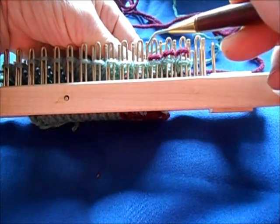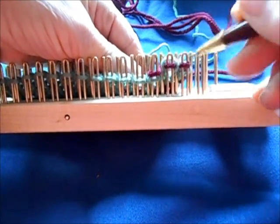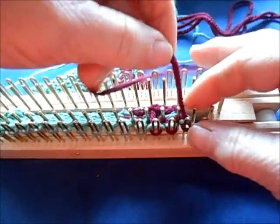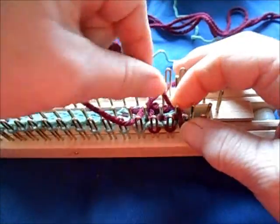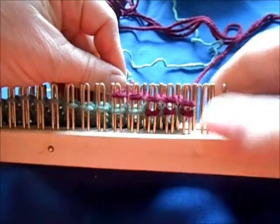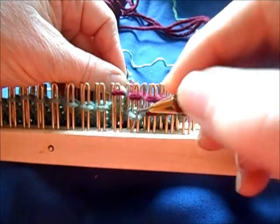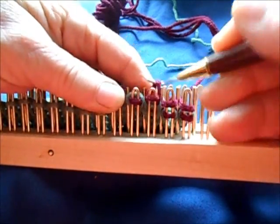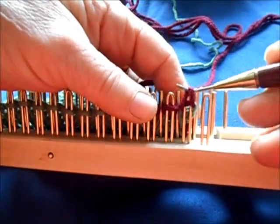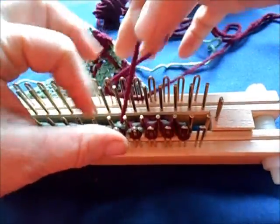So I wrapped needles three, two, one, and I'll knit them over. For this particular pattern, I am not slipping the edge stitch. So next row, I wrap and knit needles one through five with the contrasting color. This is going to be a cheerleader skirt for an 18 inch doll. I'll have a pattern available for it shortly, and you can enjoy knitting that in any colors you want.